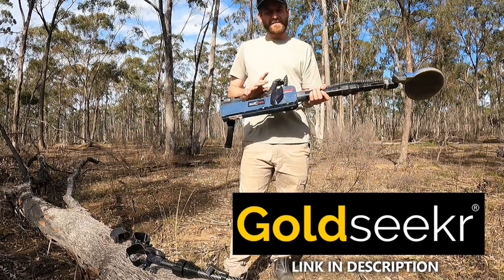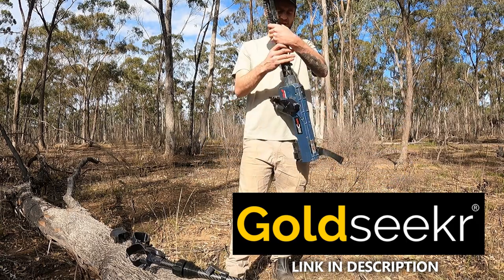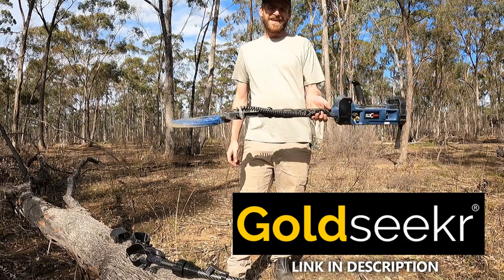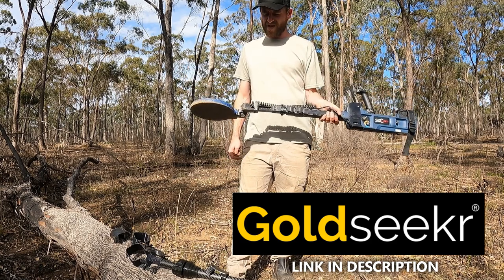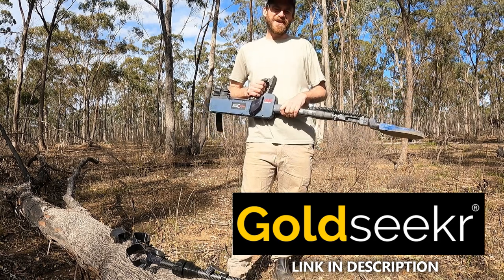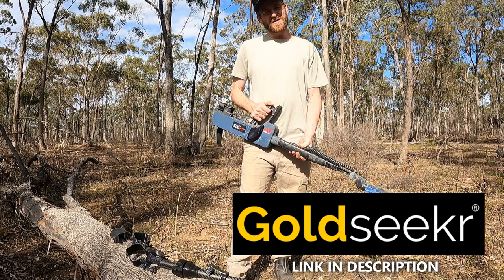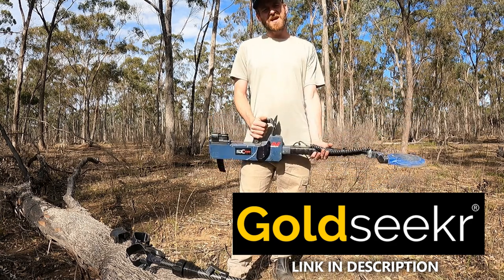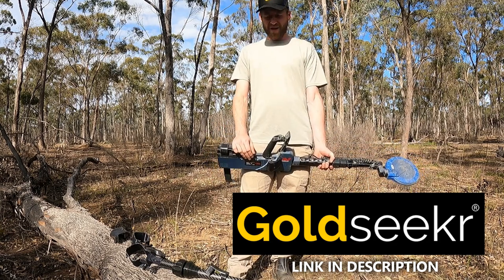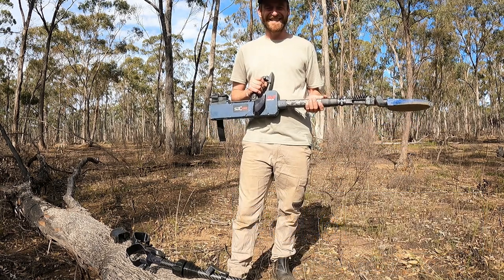So if you ever worried about any of the 3D printed products, just make sure you go to Gold Seeker. They're using this brilliant nylon stuff. They've got a really good range of SDC products — there's no way you will be disappointed. I can't recommend them enough. And you'll see in coming videos I'm always using my little sound shell, my quick access panel and also my coil adapters. So you'll see more of that coming up in following videos. But thank you again, thanks for watching. And thanks to Gold Seeker for supplying a few products for me to review as well. I'll see you guys next time.